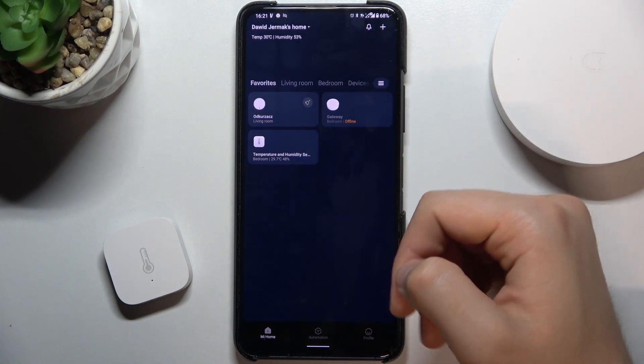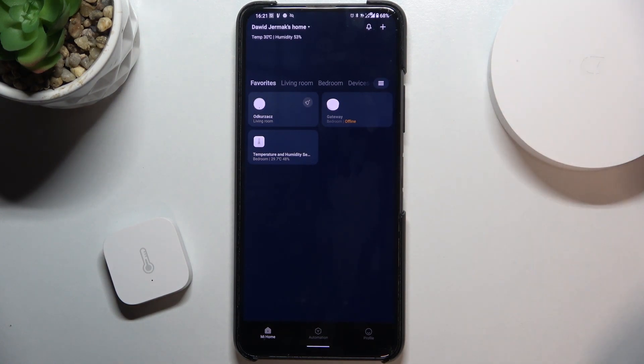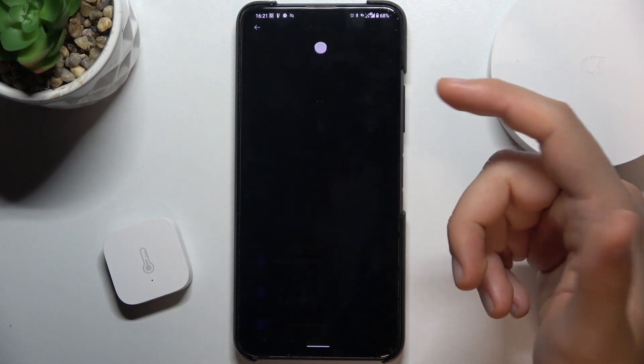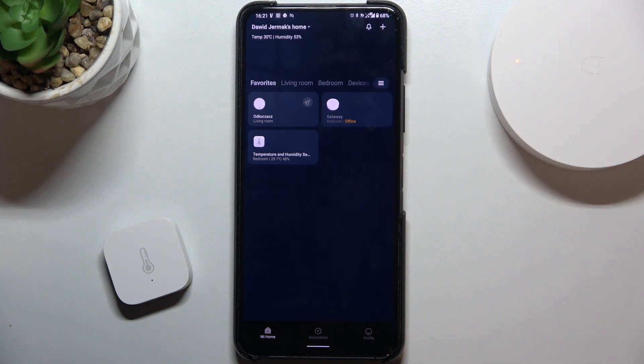So that's how you can factory reset your Xiaomi Mi Smart Home Hub. I think that's very simple. If you have any questions you can leave them in the comments. If you find this video helpful, remember to leave a like, comment, and subscribe.